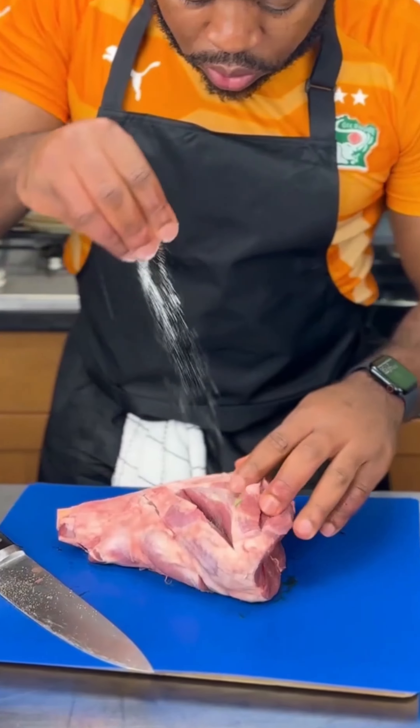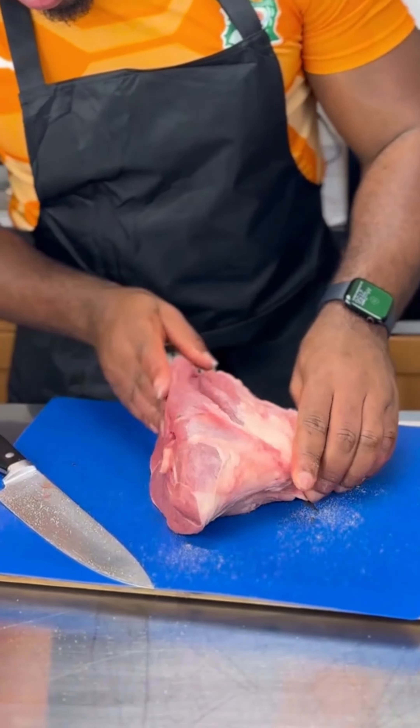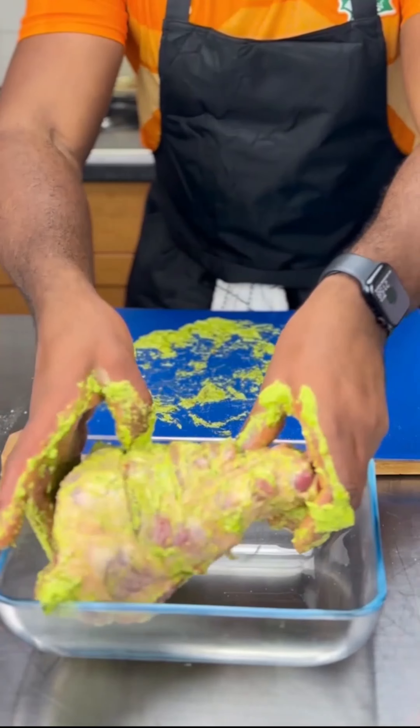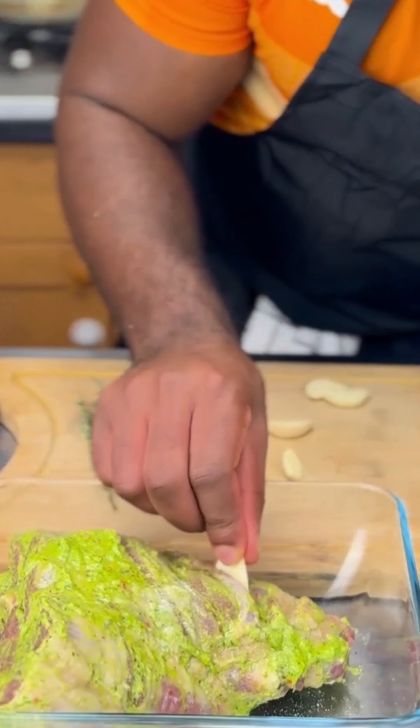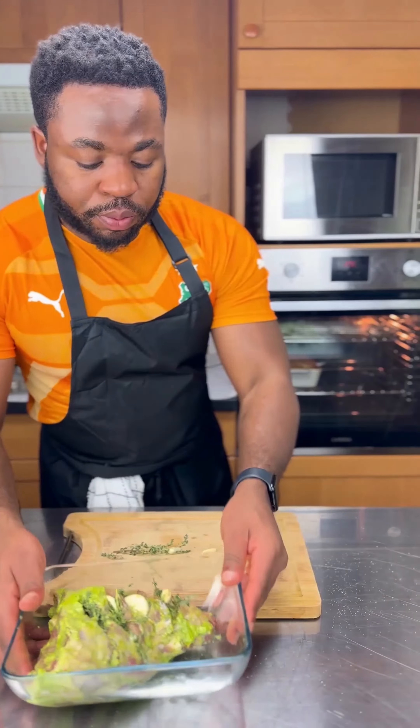In the meantime I'm gonna prep my lamb — score that up and season with some salt. Once the marinade is ready I'm just gonna marinate that generously, adding some garlic cloves for more flavor, then work that into the oven.